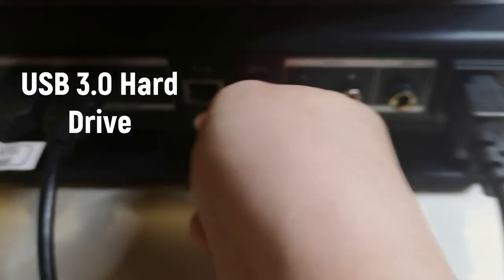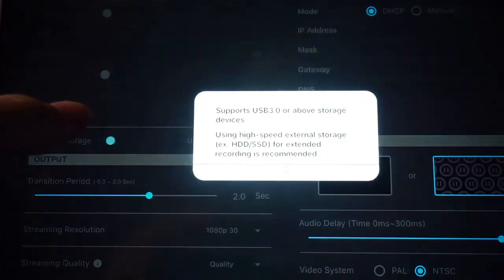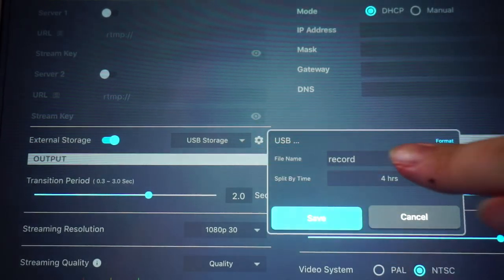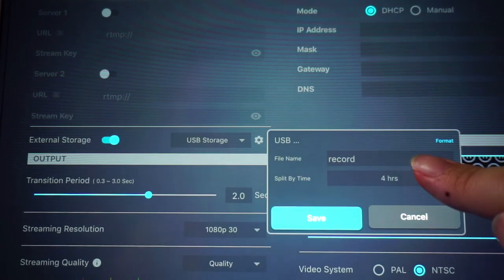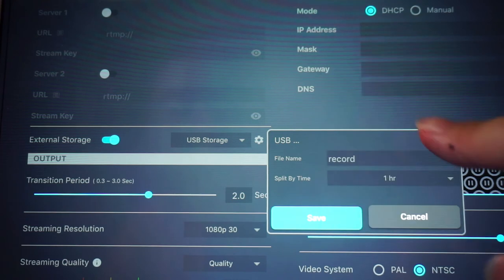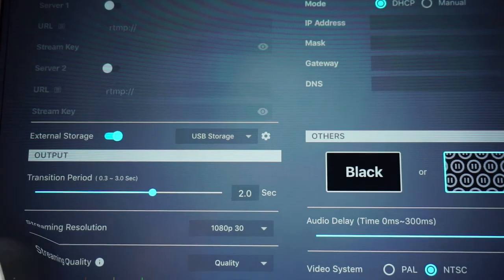To save your files, plug in a USB 3.0 hard drive or USB 3.0 flash drive, then go to Settings and click External Storage. Click the gear icon to customize the recording name, and tap the Split By Time drop-down menu to select how long a recording is before splitting into a new file. Press Save, and your live stream will automatically save to the hard drive after you've gone live.